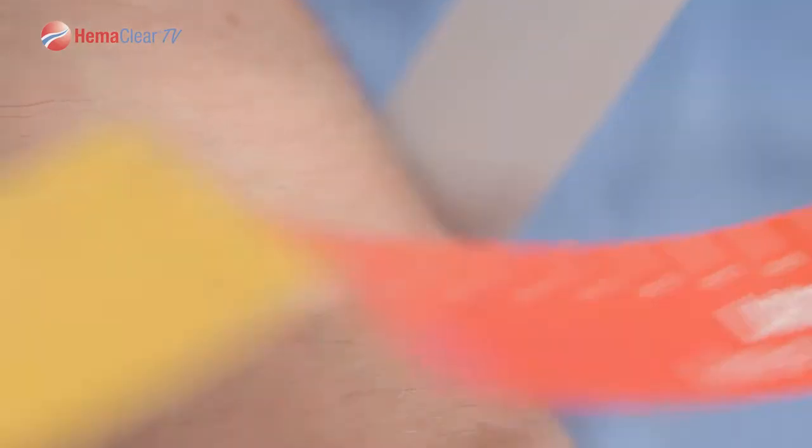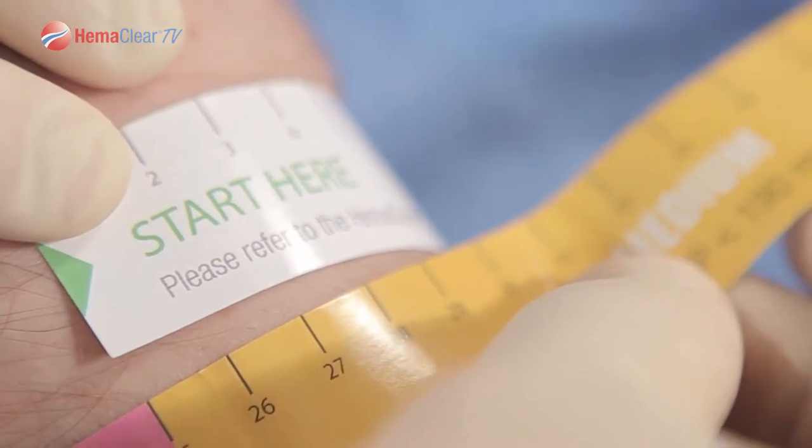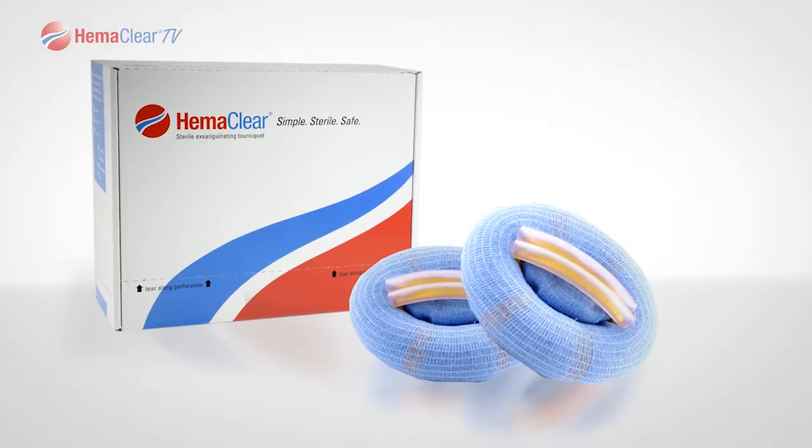Occasionally a patient will measure between two Hemoclear sizes. If this occurs, simply opt for the larger size. In this case, a yellow Hemoclear would be chosen. Thank you for tuning in to this Hemoclear training segment. If you have any questions on the review material, please contact us or your local product specialist.